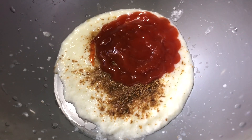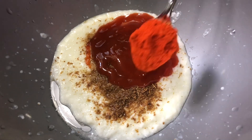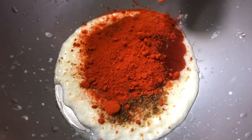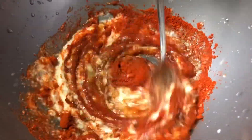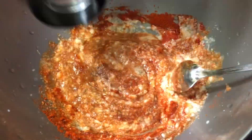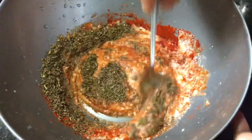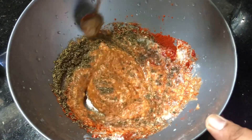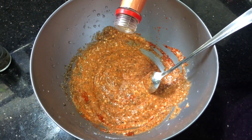Add 1 tsp of Kashmiri. Add 1 tsp of the paste — this will give it a good flavor. Add chicken sauce.